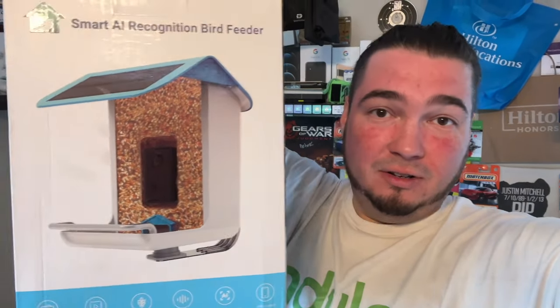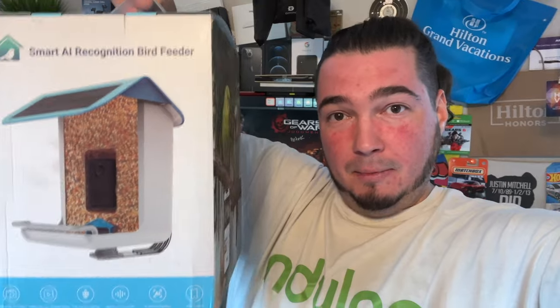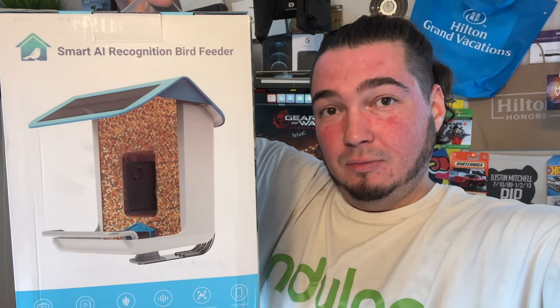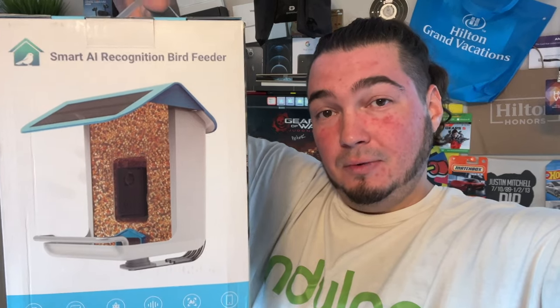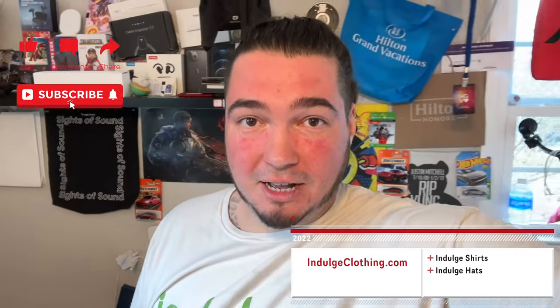The app will even tell you exactly what kind of bird it is. We'll go through the unboxing on the overhead rig, then the setup process, then we're going to hang this in a tree, put some bird seed in it, show you some clips, and see exactly how this smart AI bird feeder works. Click like, click subscribe, indulge in your life at indulgeclothing.com for the merch.